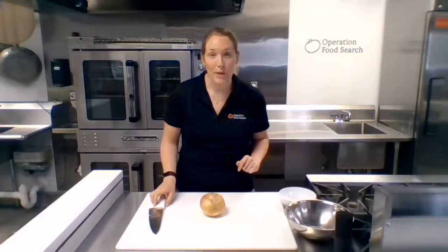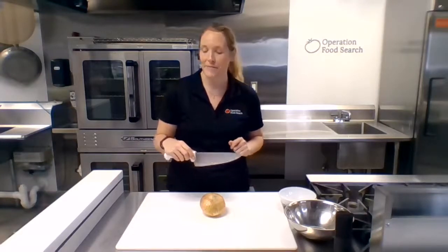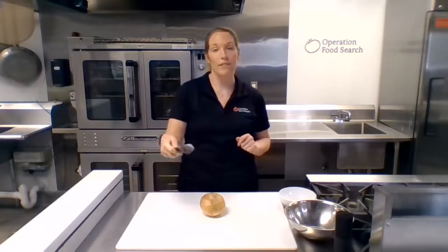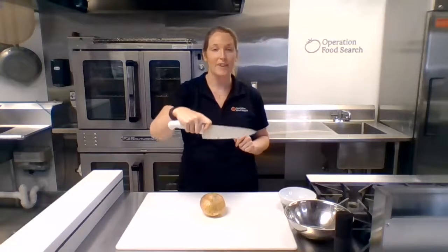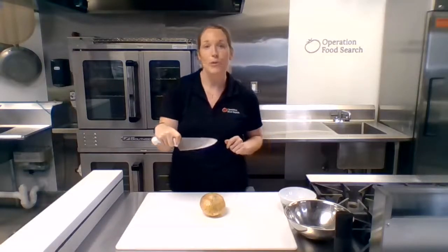First off, how to properly hold a knife. You want to make sure you have a sharp chef's knife — a sharp knife is safer than a dull knife. I like to use my dominant hand, placing my pointer and thumb on the knife and then wrapping my hand firmly around the handle. That's going to give you a nice firm grip on your knife.